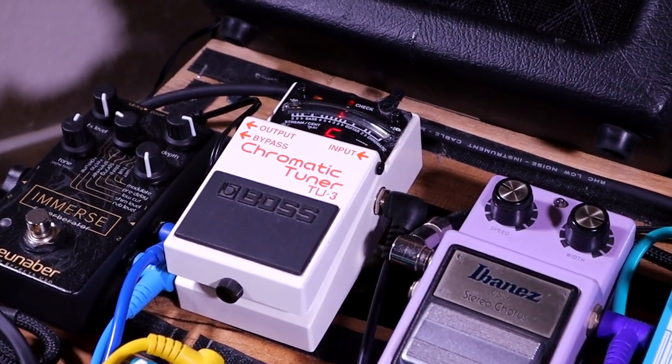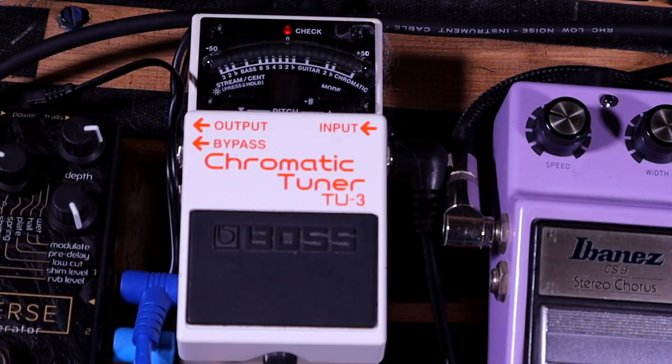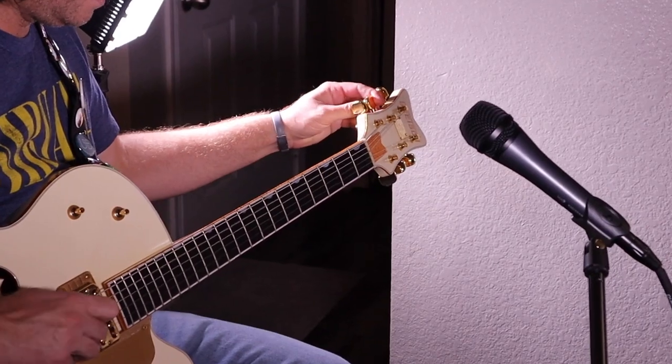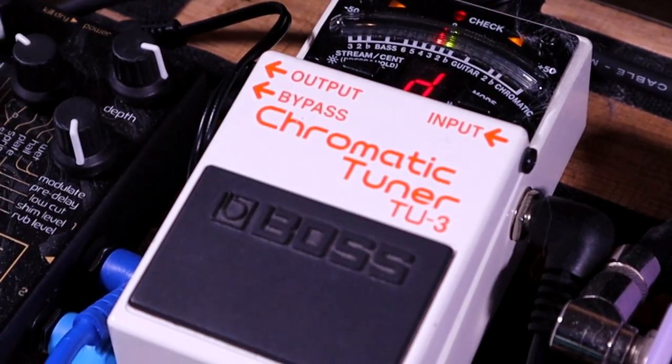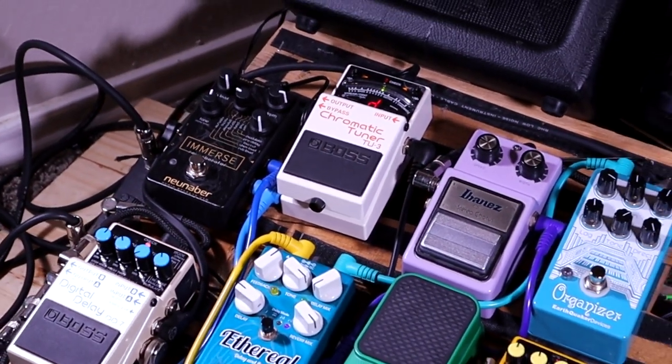So first thing to do is tune up. It seems like maybe I need to put some new strings on because it caught right there on that A. Plus it's been sitting in the case for a few months.